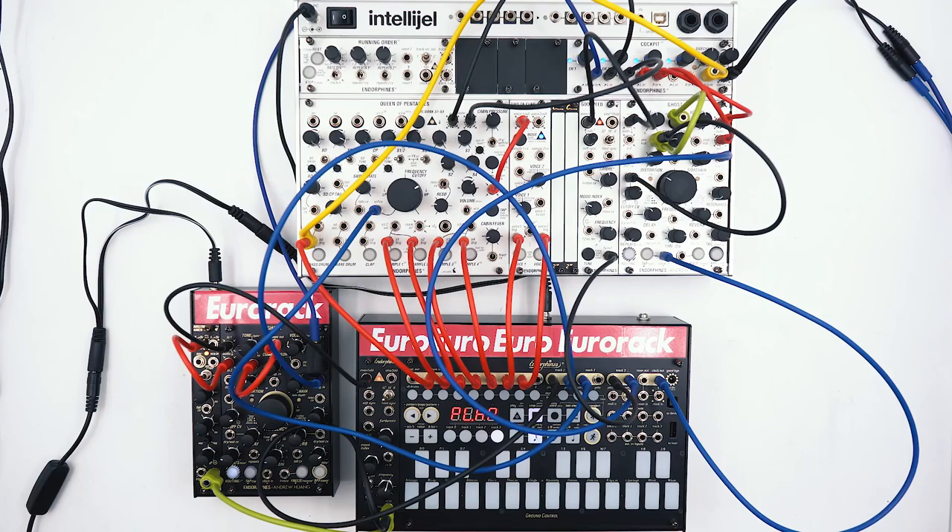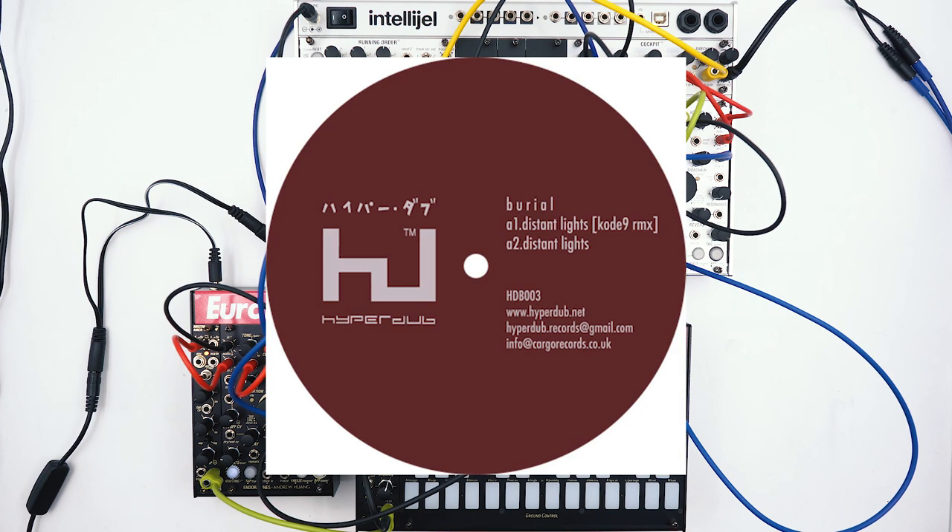If you are a fan of Burial, you probably already guessed that this track is called Distant Lights. So without further ado, let's play the whole track and enjoy the sounds.